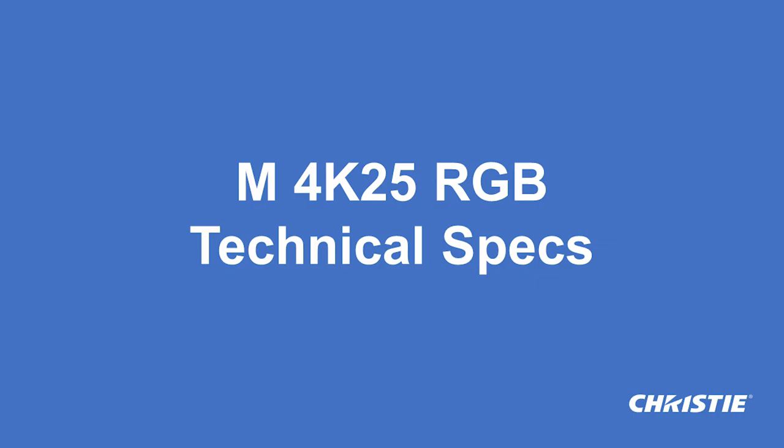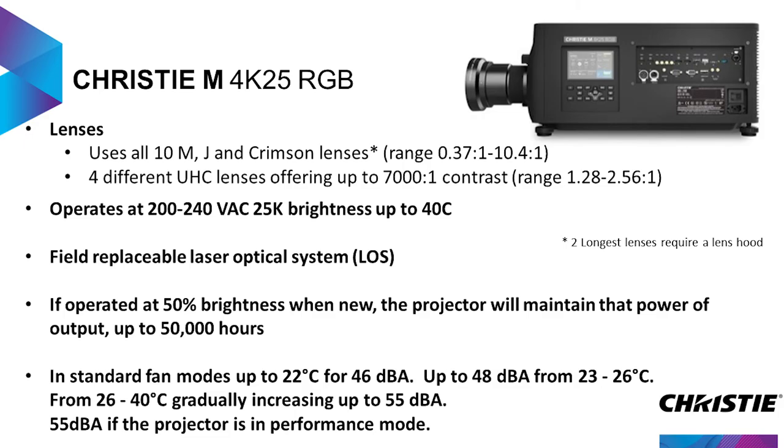Let's get into some of the technical specifications, probably mostly why we're all here. We use the same M and J and Crimson lenses that we've been offering for years, including the 0.37 UST all the way up to 10.4 to 1. The longest two lenses require a lens hood to be added for safety purposes, but it will be able to use the full range of lenses. We are also introducing four brand-new ultra-high contrast lenses, giving 7,000:1 contrast, covering the range of 1.28 to 2.56. The image quality of those are really quite spectacular.